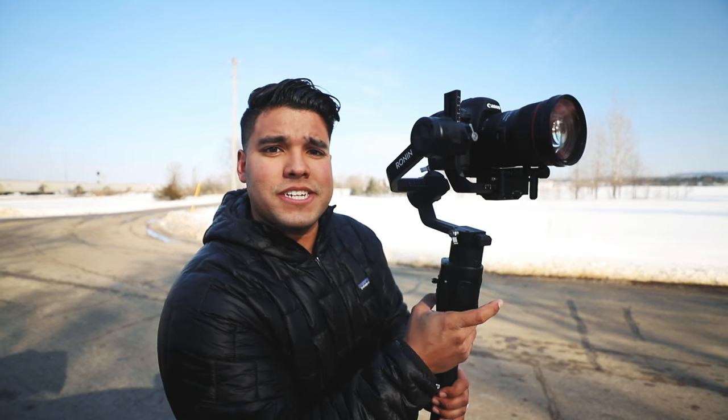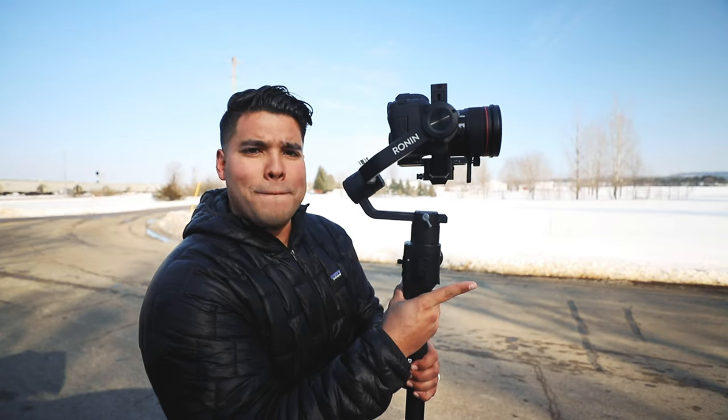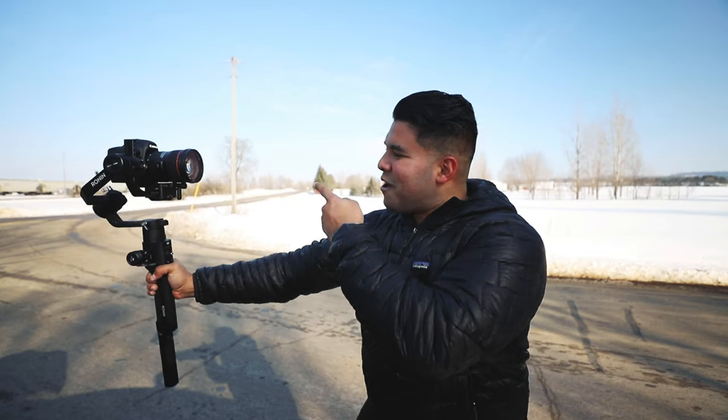What else can this trigger do? Press it twice and it goes back to starting position — one, two, boom, balanced. And let's say you're vlogging and want to view yourself with stabilized footage — all you have to do is press that button three times: one, two, three — selfie mode. Back to center position, boom, there it is.